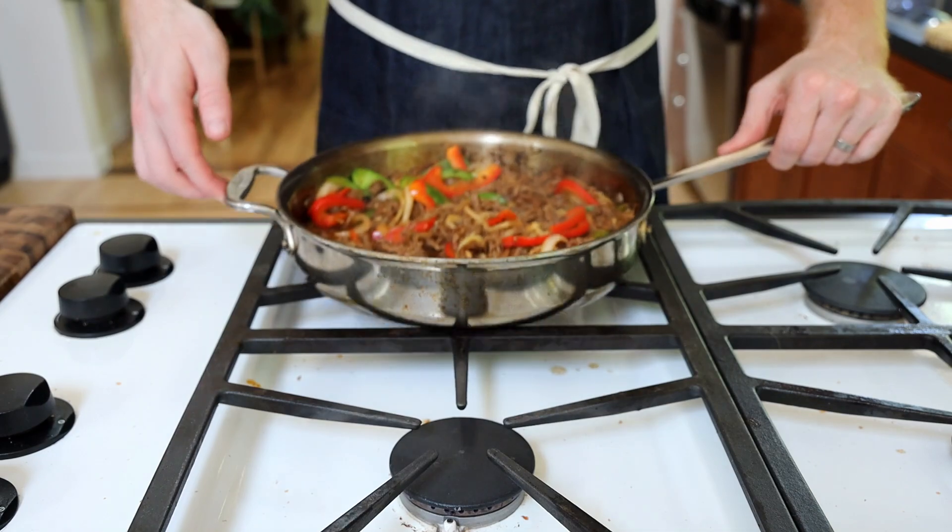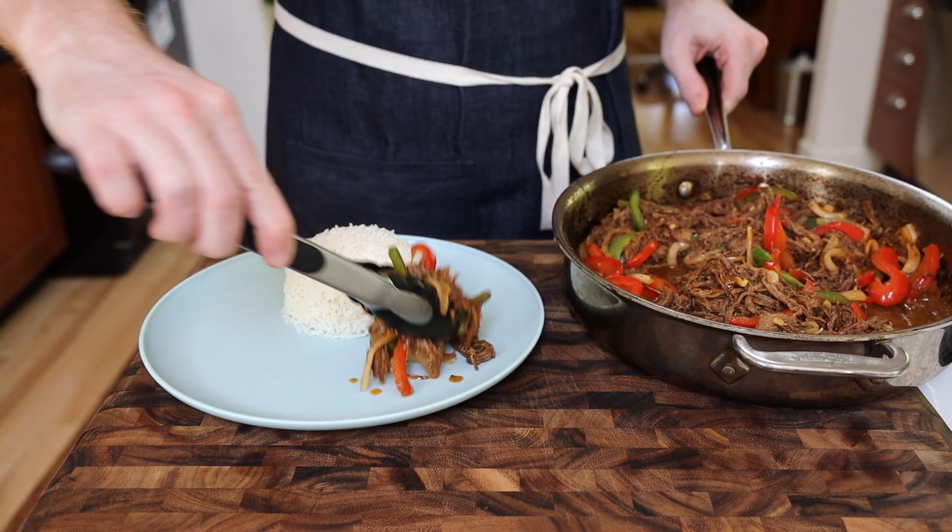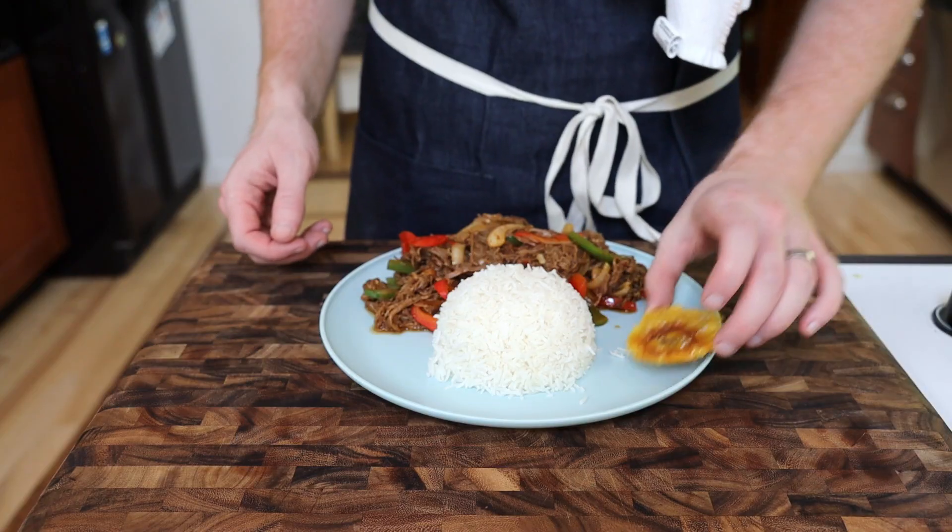It's time to plate up. I'm plating our ropa vieja simply, with some white rice and tostones on the side. You could easily add some Cuban black beans in here as well.